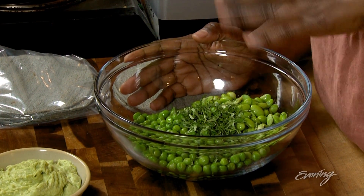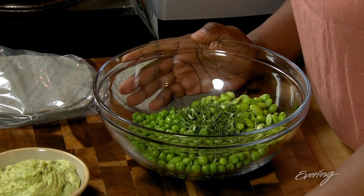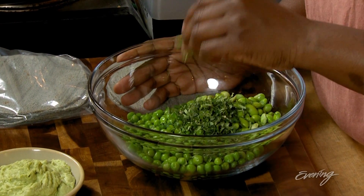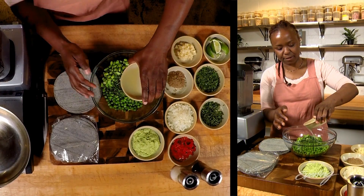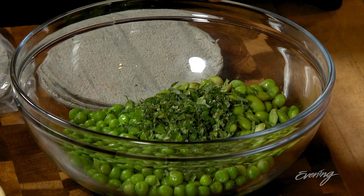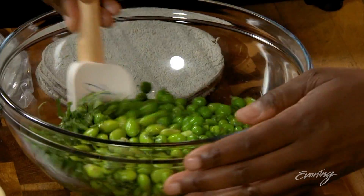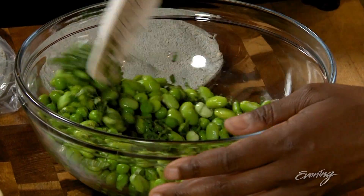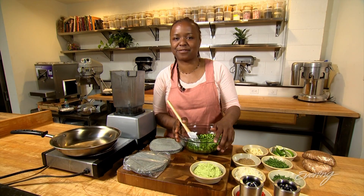First thing we're gonna do is add a little bit of fresh coriander, also known as cilantro, and some chopped up mint, a little bit of lime juice instead of lemon since we're doing Latin inspired food here. I like to put all of this in together, mix it up, and then put it in the Vitamix to make a puree out of it. I'm gonna use a Vitamix because I want my edamame puree super creamy like frosting.